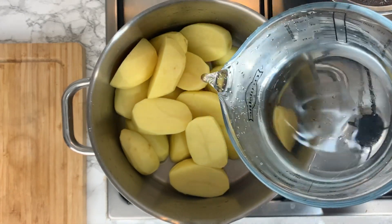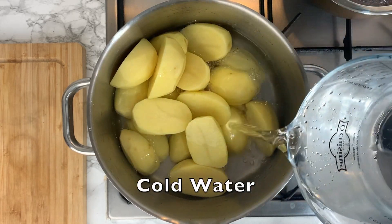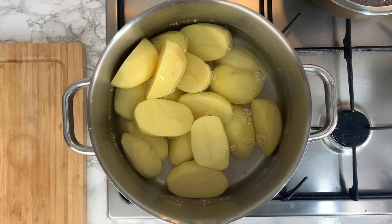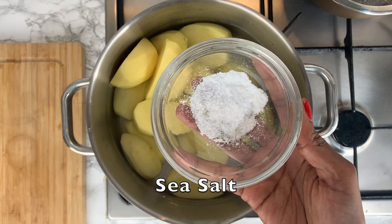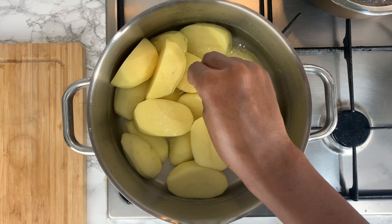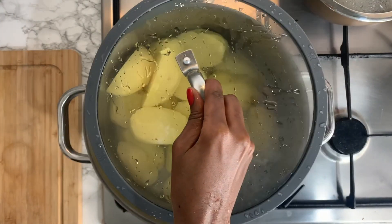Once you've cleaned and drained the potatoes, add some cold clean water to your pot, then drizzle in some sea salt. This allows the potatoes to be flavored while they are boiling, so that when you get around to roasting them they already have flavor locked in.